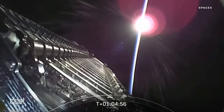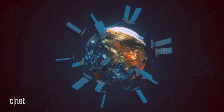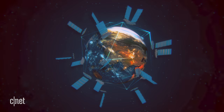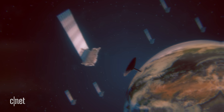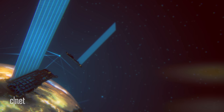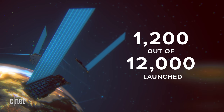Since 2018, SpaceX has launched these tiny satellites to provide high-speed internet to anyone in the world. Unlike regular satellite internet, Starlink is in low orbit, which provides faster download speeds and low latency. At the time of this recording SpaceX has launched about 1,200 of these out of a planned 12,000, so there's still more work to do. If you want an in-depth look at Starlink, check out Jesse's video in the description below.